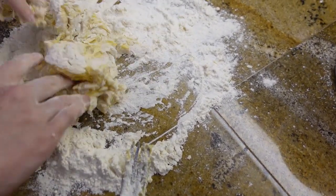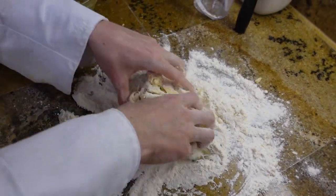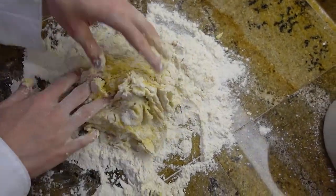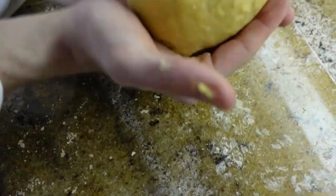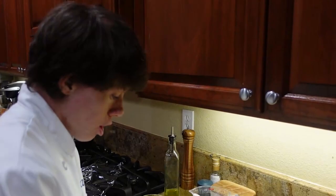Take your dough and the flour. You're gonna start to knead your dough. Once you have kneaded your dough, form it into a nice little ball.